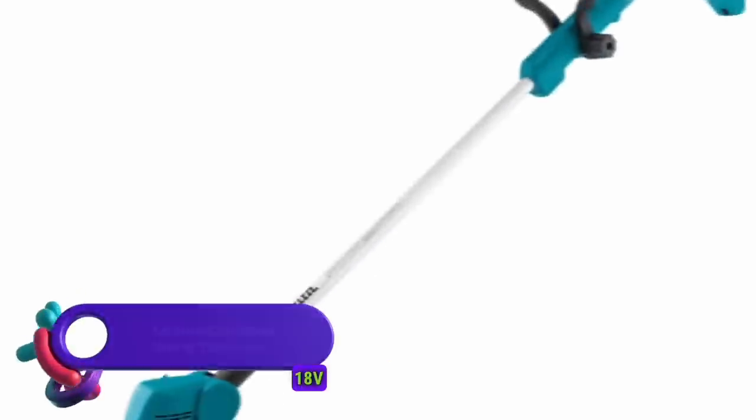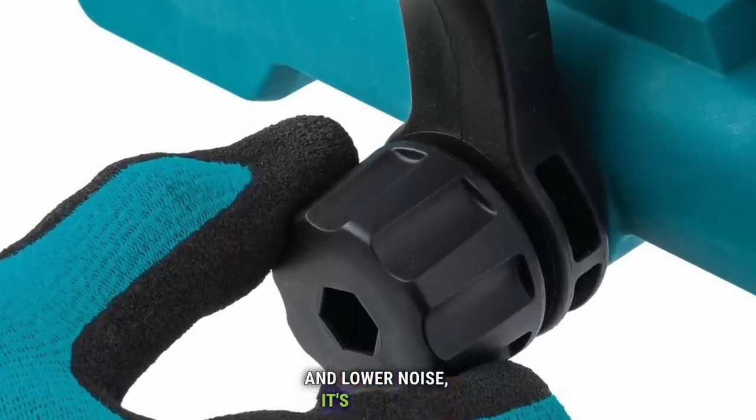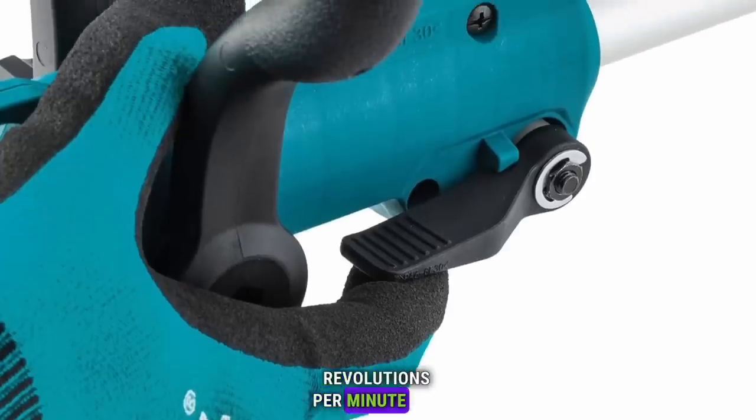Makita 18 Volt LXT Lithium-Ion Cordless String Trimmer. With zero emissions and lower noise, it's ideal for landscapers. The efficient motor delivers 7,800 revolutions per minute for faster cutting.